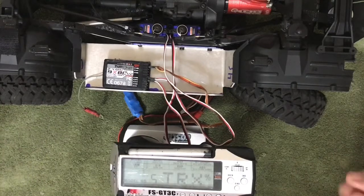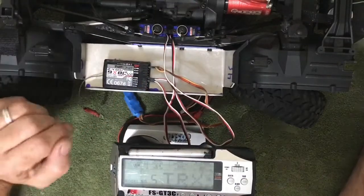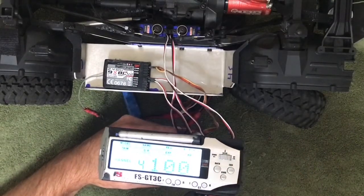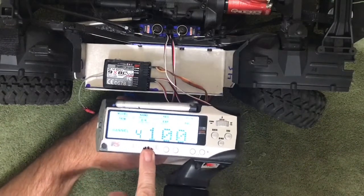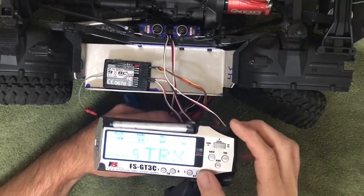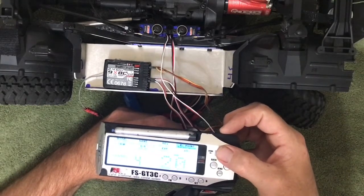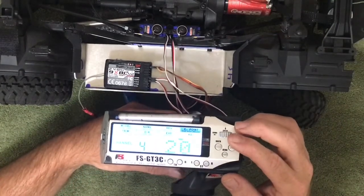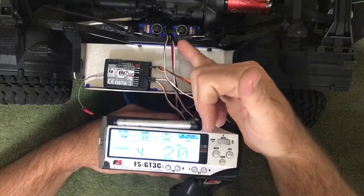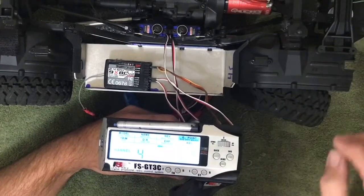We're going to set up the endpoints and trim on the front locking diff and the rear locking diff. For the front servo I did have to reverse it, because I like my servos to show positive 100 versus negative 100 when it's locked — that's just personal preference. I'm going to go into the endpoint and go to channel 4. The way these lockers are designed, pulling the cable is when you get the lock, and when it goes in that's the open differential action.